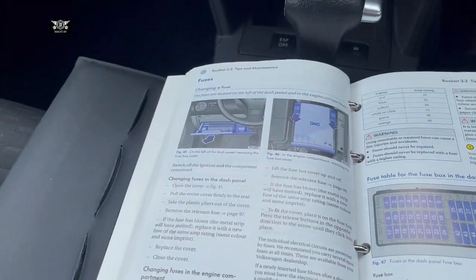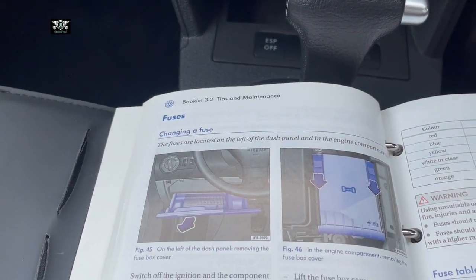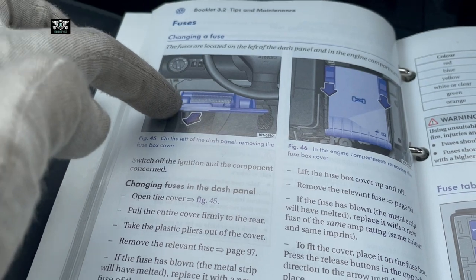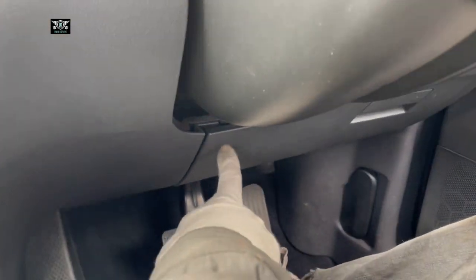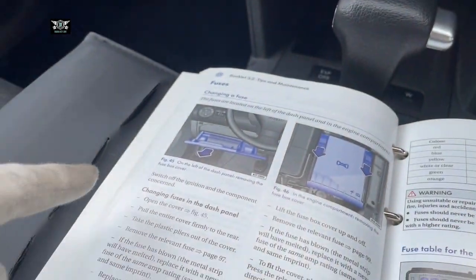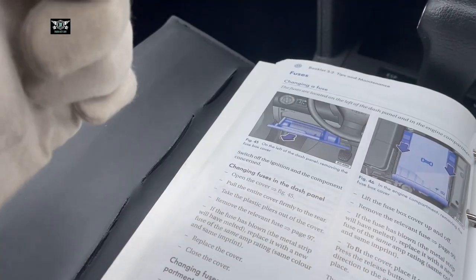The manual says there are two fuse boxes in this VW Touran. One is sitting below this compartment here — in the manual picture they're showing a left-hand drive, but this is a right-hand drive, so it will be below this panel on this side. Then there's another box in the engine compartment, which the manual says is on the left of the dash panel, but in this car it's on the right.